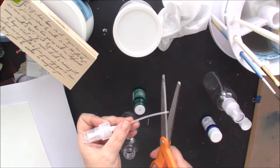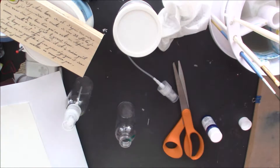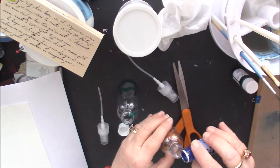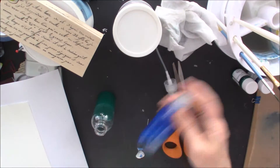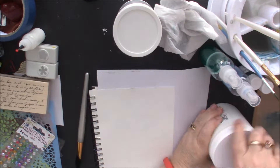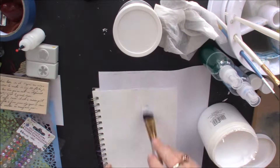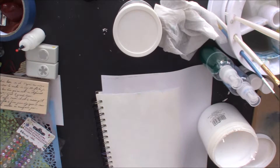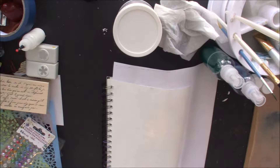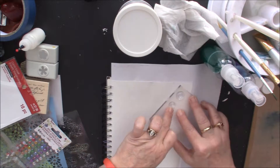Hello everyone! I got some new Indian ink, so I'm prepping it — putting some in a bottle and adding water to use on my art journal page today. I'm prepping my page to get it ready, and this is the first time I've used Indian inks. I've seen them and they look so pretty, so I wanted to try them out. I don't think I added enough ink, so I'll fix that in the future.